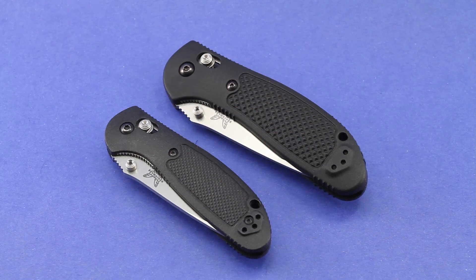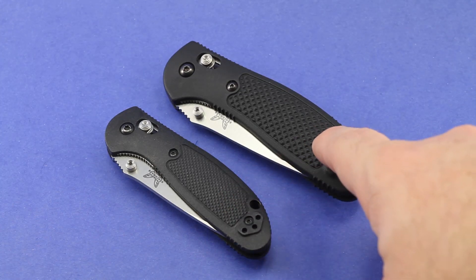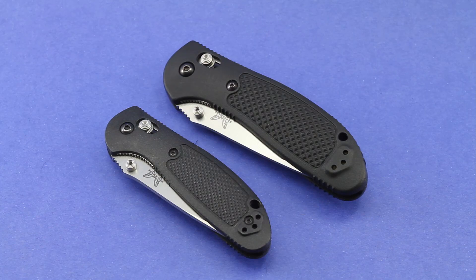Hi there folks. Right now I'm going to do a comparison between these two knives that you see here. Both of them are Benchmade products — the 556 Mini Griptilian and the larger 551 Full-Size Griptilian. I anticipate this will be a short video because these two knives have more in common than they have differences.